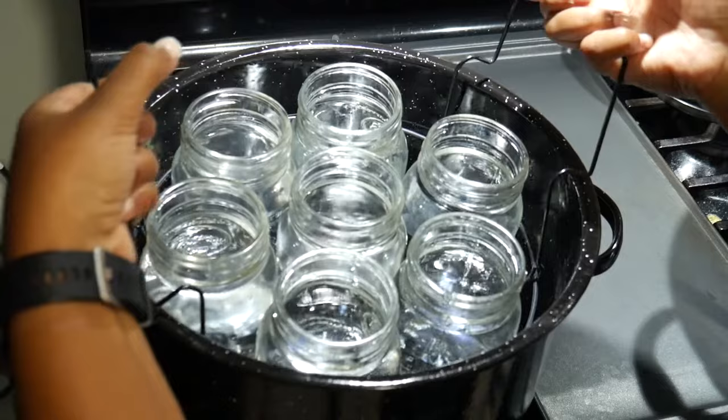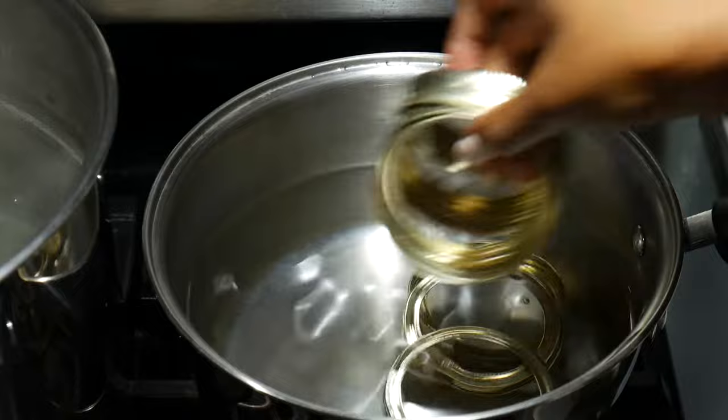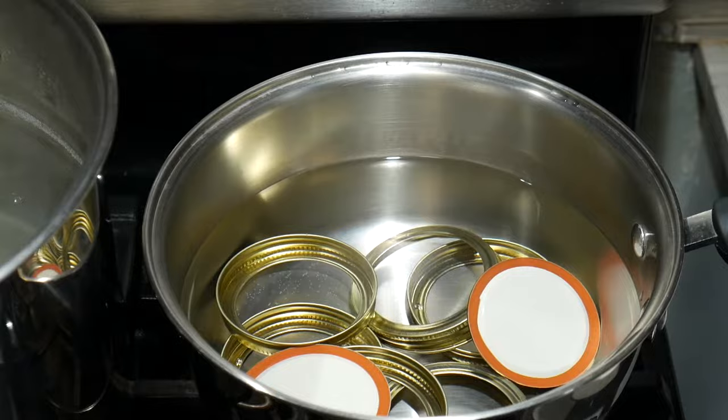It's great to preheat the jars before filling with tomatoes so that the glass doesn't go from cold to hot, causing it to crack or break. In a smaller pot over medium heat — we don't want the water to be boiling — put in the lids and rims to preheat so the rubber is a little bit malleable and helps stick better to the jars.